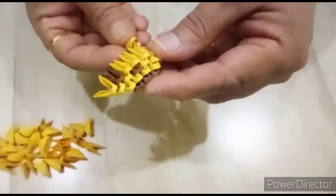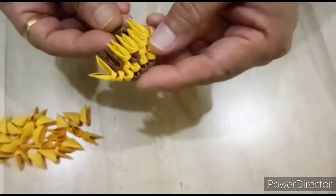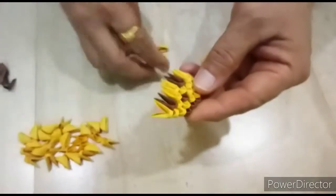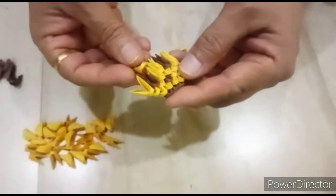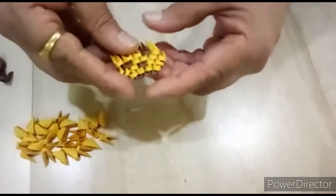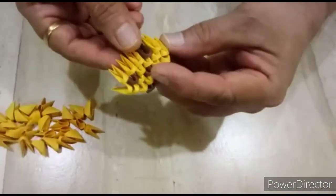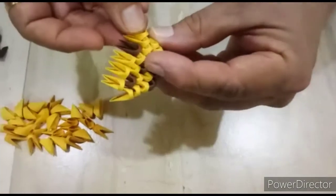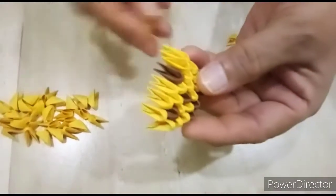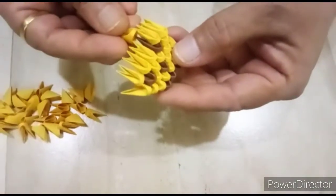We will put one light brown, one dark brown, one light brown, again one light brown, and last light brown like this. Next row, we close here with light brown, like this.